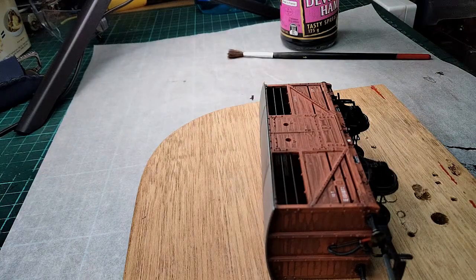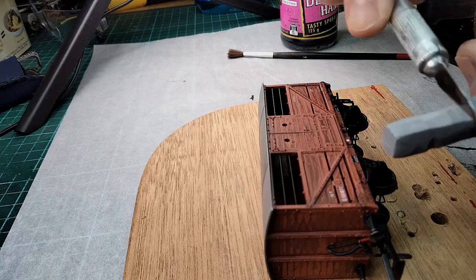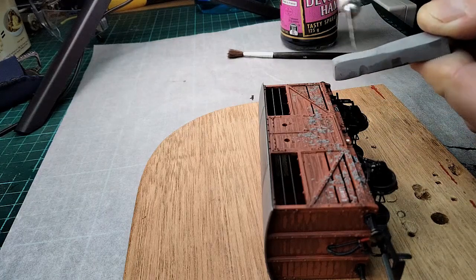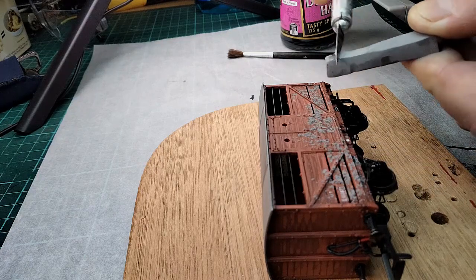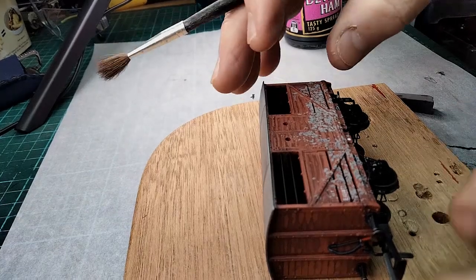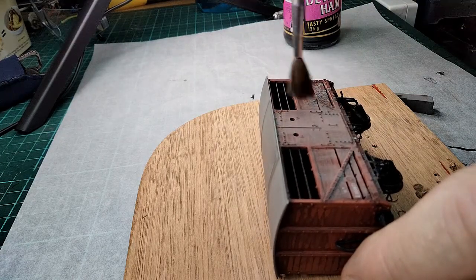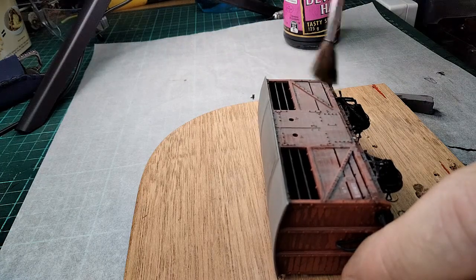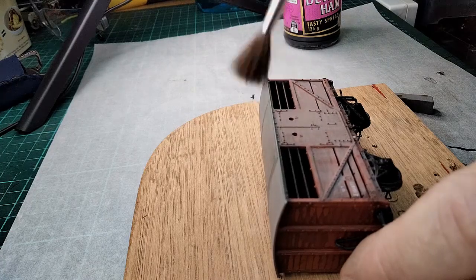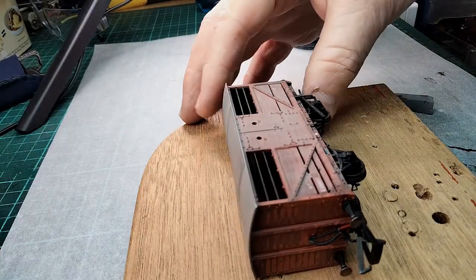Now I'm going to add some more weathering. I'm going to take a grey pastel stick — this is a chalk pastel — and use a blade to scrape off the powder onto the wagon, mostly along the bottom. Then take a dry brush and brush upwards on the wagon, because most of the grime will be at the bottom. This gives it a good coverage, as you can see. Just brush upwards and then blow off any excess, and you're left with that.